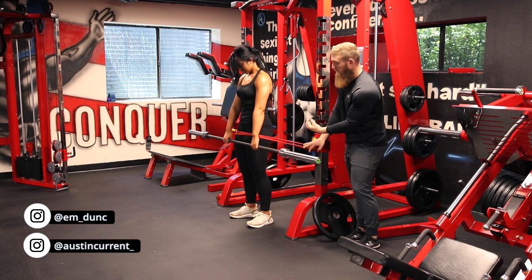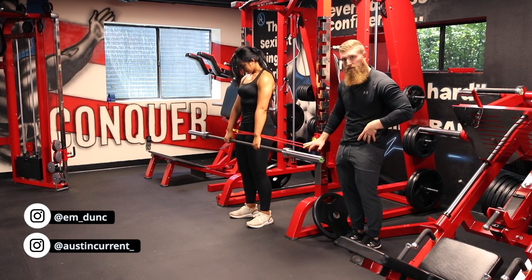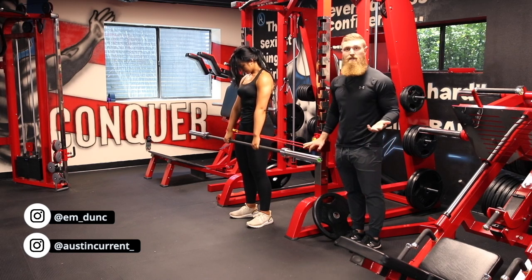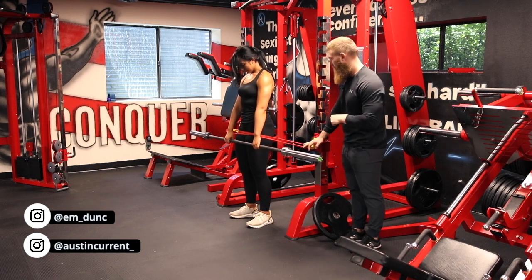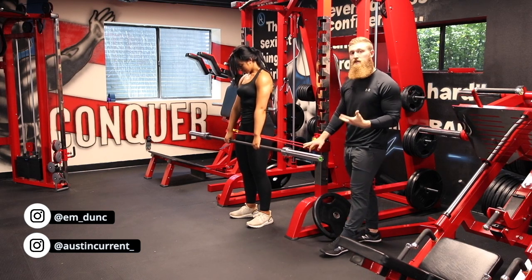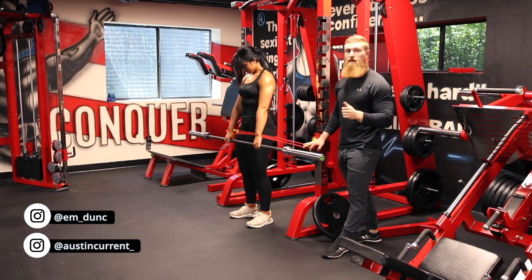Actually thinking about pulling the glutes under and tucking that pelvis under — 'ugly butt,' if you will. That's a good cue. So we want a really good ugly butt in this movement to fully contract and fully take advantage of this horizontal resistance we have on the glutes.